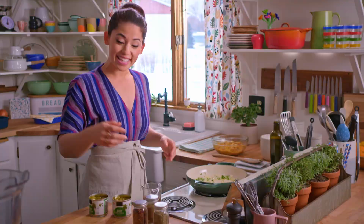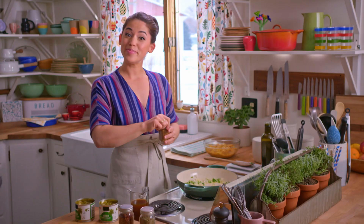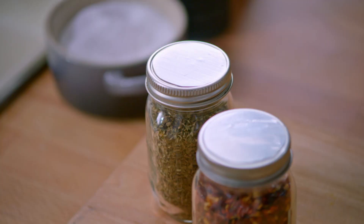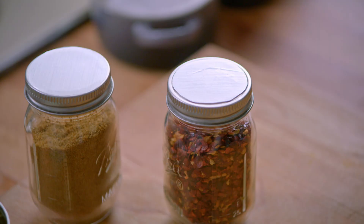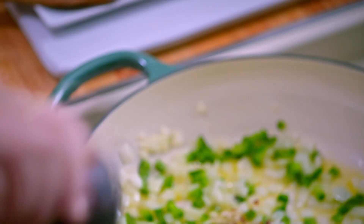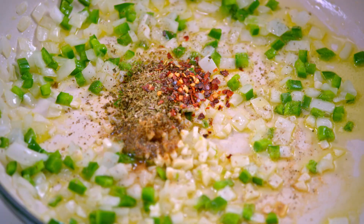For my spices I'm gonna add a teaspoon of cumin, which adds earthiness and a touch of bitterness, and a half teaspoon of dried Mexican oregano, which has some citrusy notes that go great with this bright sauce. I'll kick up the heat with a pinch of crushed red pepper and some black pepper, then stir and let these spices toast for about a minute.